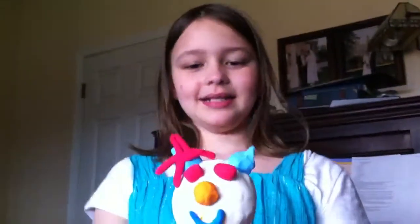You made this? Yeah. What is it? I don't really know, but it's a figure. It's like clay. You made like a person.